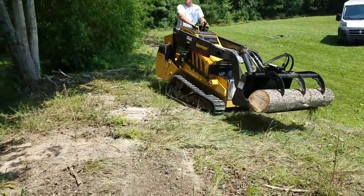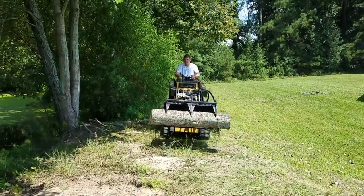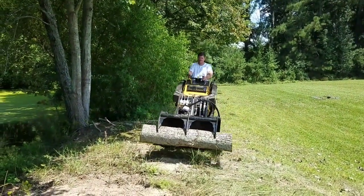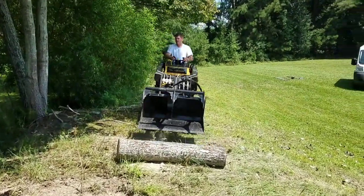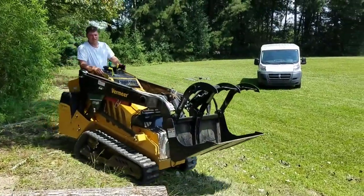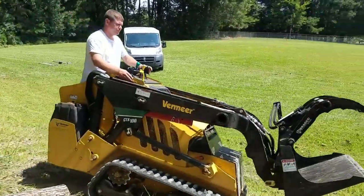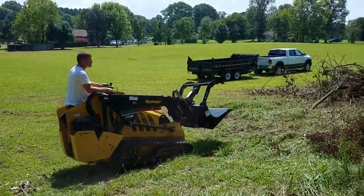Jim did ask us to save a couple of those nicer pieces that they were going to use to start some fires with, so we're going to save him a couple of those — Drew just reminded me. I really wanted to show you guys this attachment and we'll get a couple more shots of it in action here in just a minute whenever Drew gets right to the heart of all that mess. Stay with us.